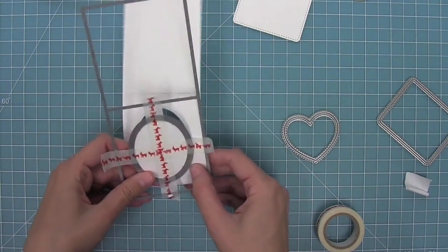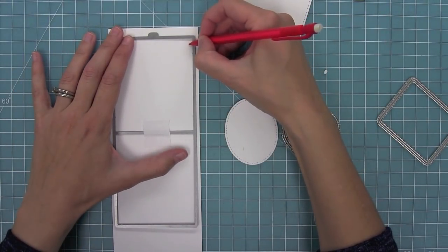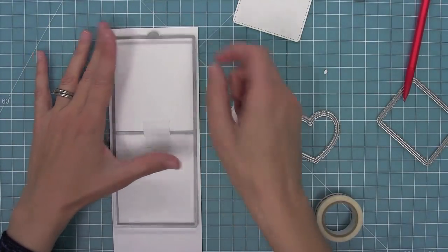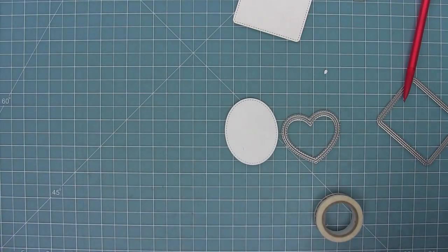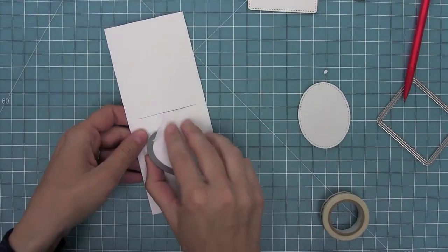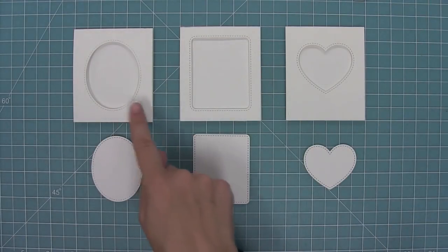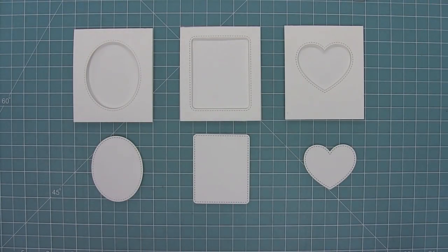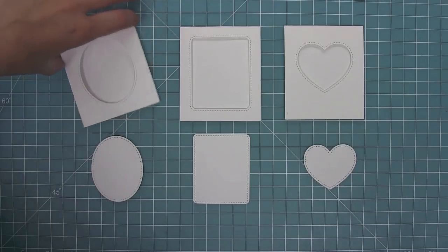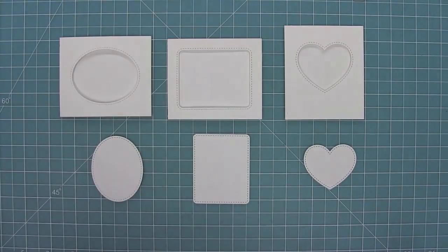I just have to run it through the die cut machine one way, and then I'm going to add a little tick mark so I know which one is the front of the pocket. I'll run it through my die cut machine, then line up my heart on that piece with the tick mark, run it through, and now I've got my heart shaped opening too. Those are three different ways to run your dies through to create these cool pockets, which can work both standing up and on their sides for a different look.